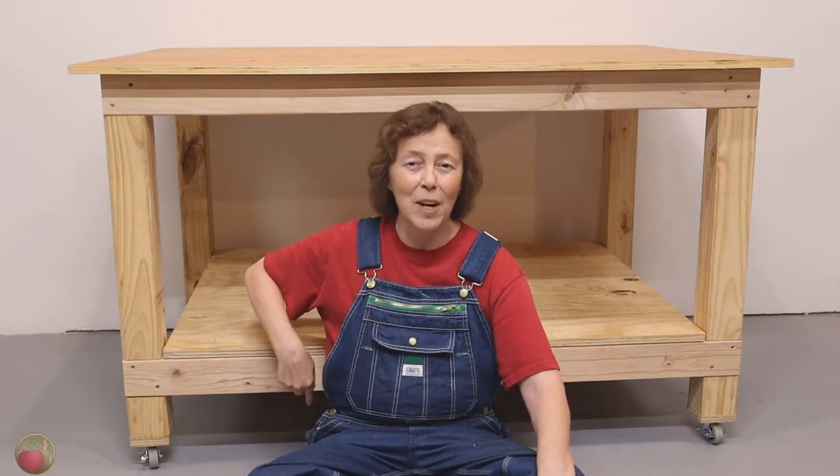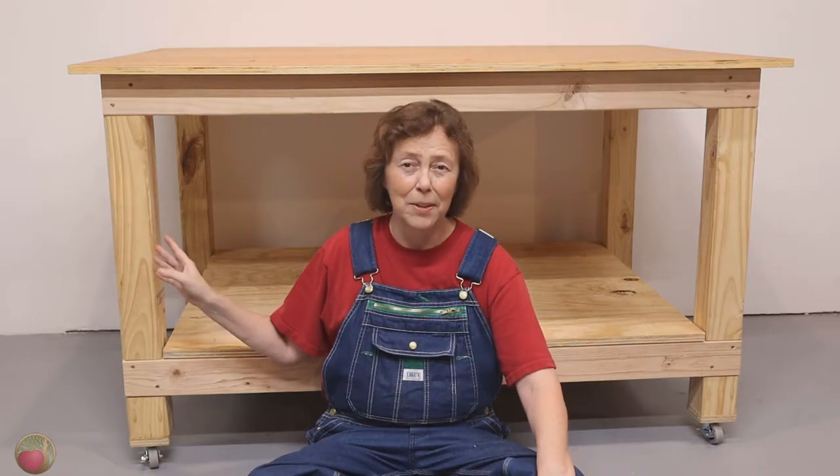Hello, happy DIYers and woodworkers. Mayanna here with Heartwood Art, and today we're going to talk about building this wonderful workbench. This is a two-part series, and this is part one. Today we're going to cover how to attach these rails to these notched 4x4 posts that are so easy to do on a miter saw.